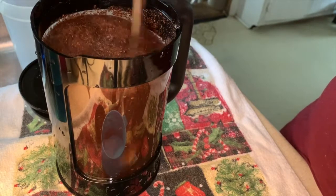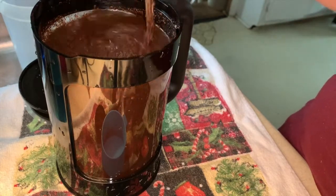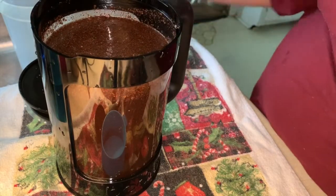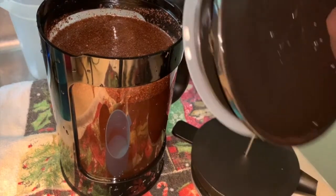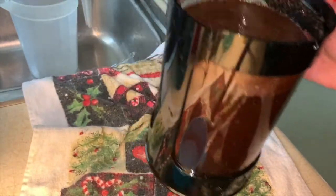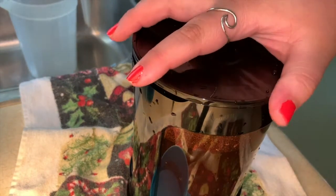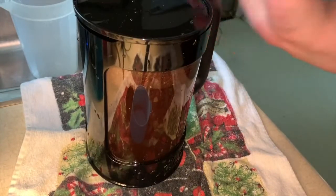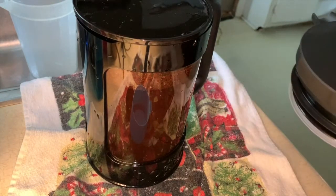It comes with two lids: one so you can put it in the fridge without having the big press piece sticking out, and a flat lid which is what we're going to use. I'm going to put this flat lid on it for today, put it in the fridge, and tomorrow morning we'll see how many grounds get in it and if this thing is really worth it.